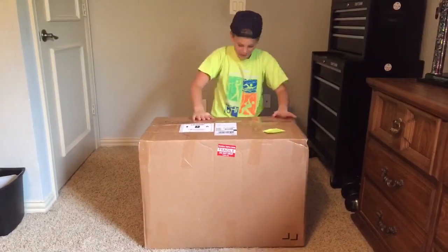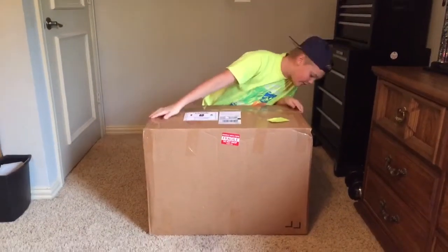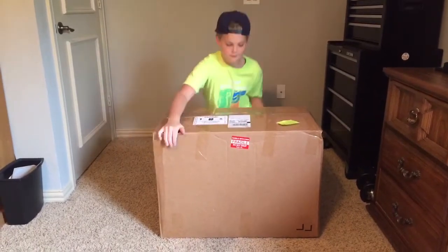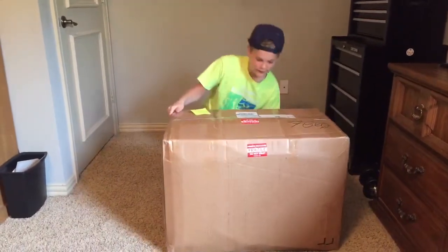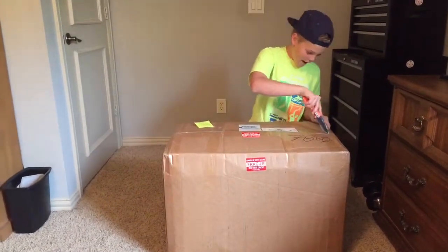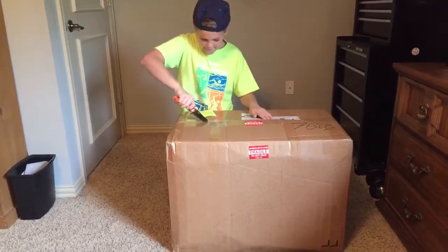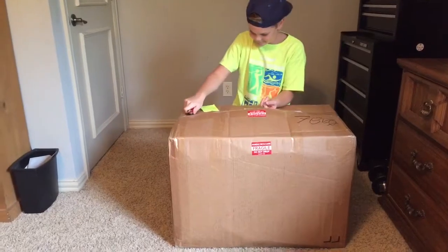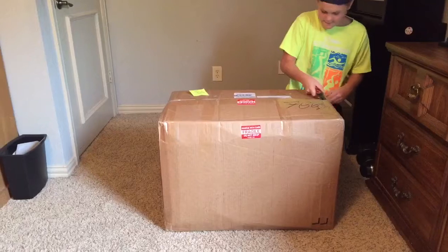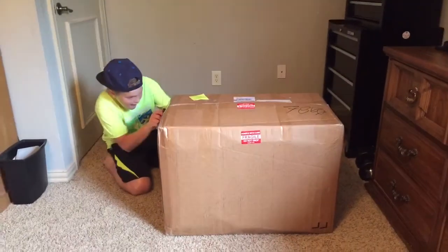What is up my peoples, so today I just got this big package in the mail. I don't really know what it is, so let me just flip it around. I got my candy knife and I'm just going to cut all into this.